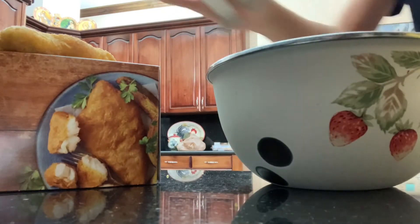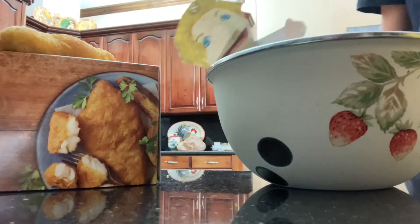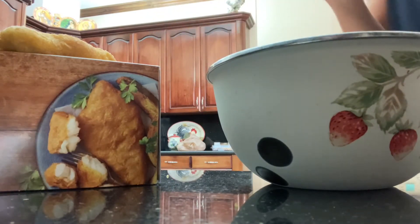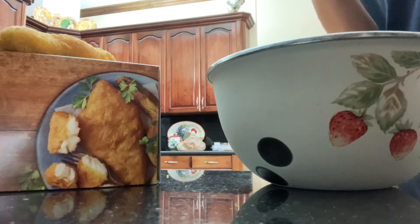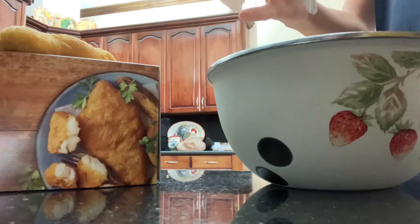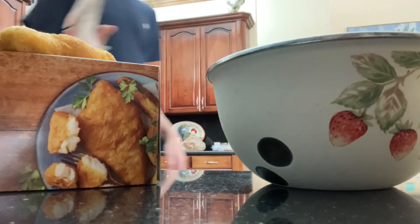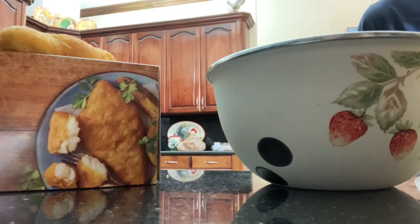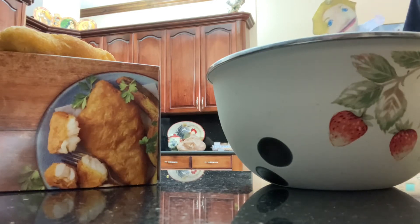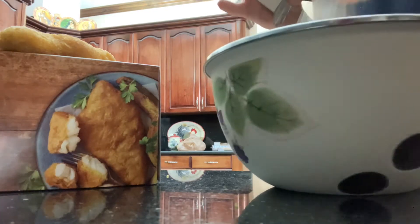Since we have the eggs, we're going to get the mixture. We need some mustard — heavy mustard. We're going to temper the eggs. Vegetable oil. We're going to temper the eggs.